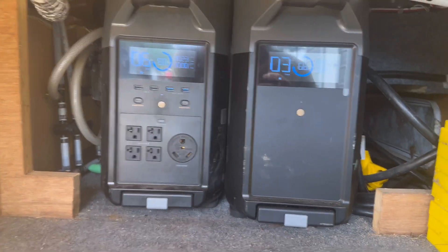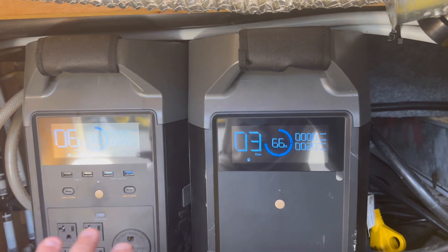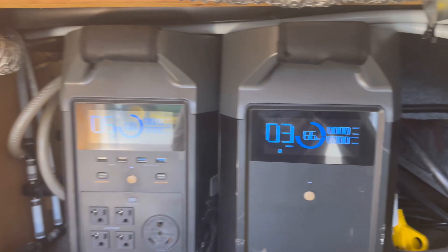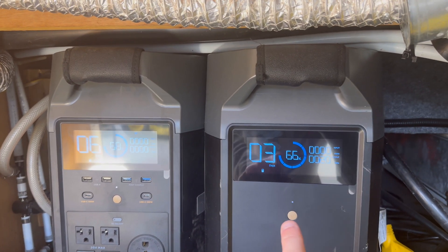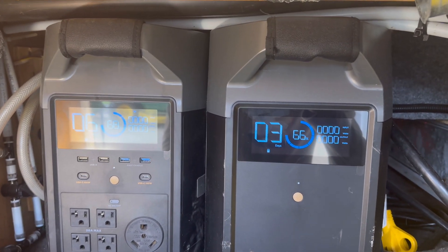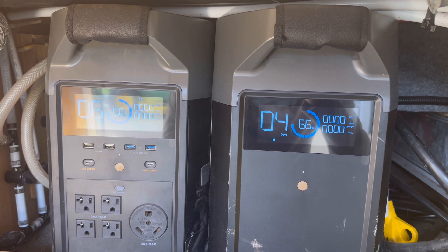Here are my EcoFlow Delta Pros — the Delta Pro and external battery — 3,600 watt-hours and 3,600 watt-hours. They are really, really good units. So I've doubled my capacity.